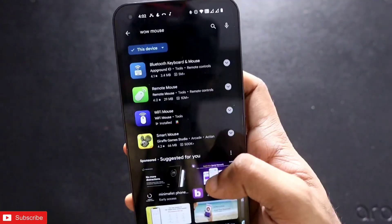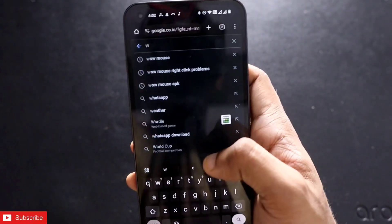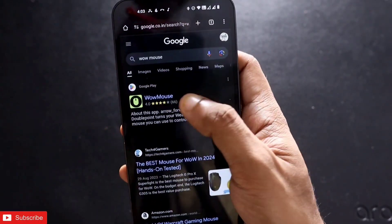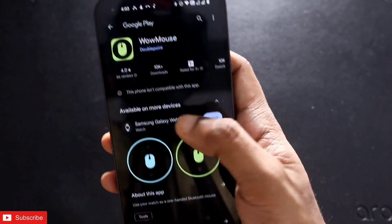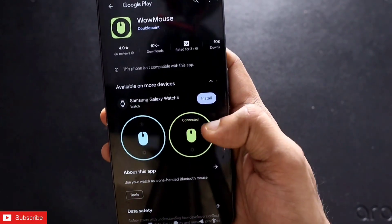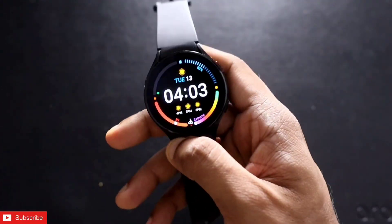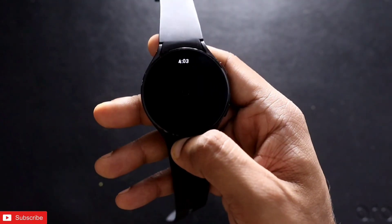To install this app, go to the Play Store and search for WoW Mouse. If it's not showing there, go to google.com, search for WoW Mouse, and you will see the first result for the Google Play Store. Click on that, and although it may say it's not compatible with your phone, you can still install it on your Samsung Galaxy Watch 4. Just click Install and it will get installed on the watch.